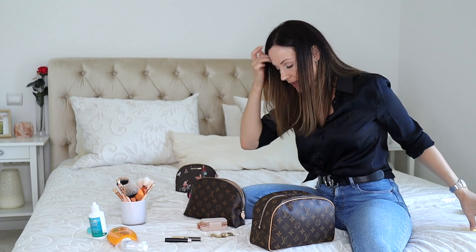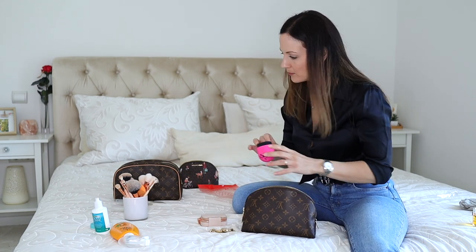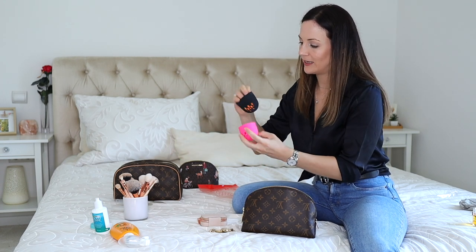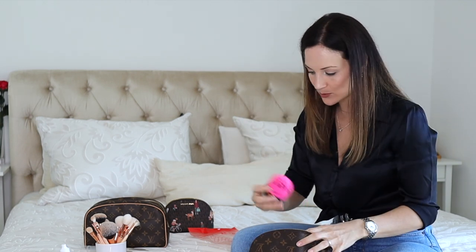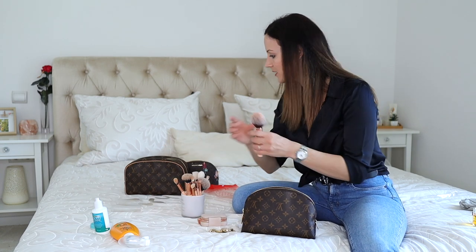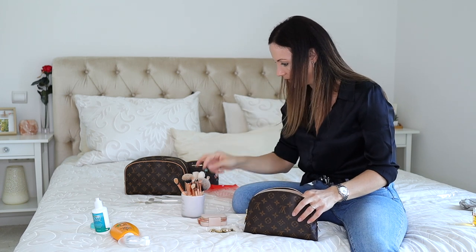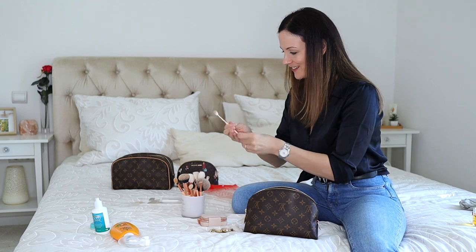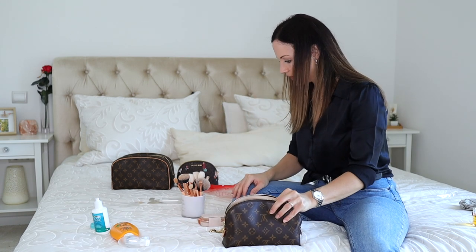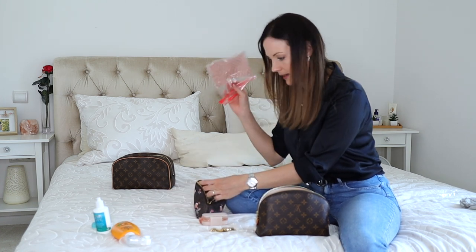I'm also taking a brow gel and an inner corner highlighter just to brighten myself up a little. For beauty tools, I'm taking my makeup sponge in its little case — I love it because even when the sponge is wet it doesn't get moldy. And then I just need two brushes: a bronzer brush and an eyeshadow brush for the corner. That's how I travel — really minimal.